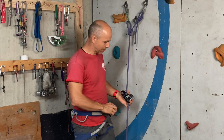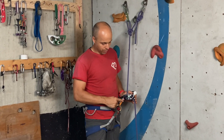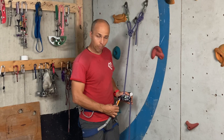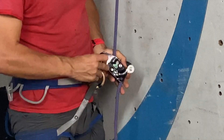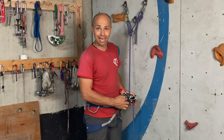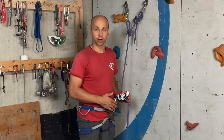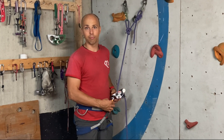If I clip the Petzl Omni the worst way with the Love 3, the gate — because it's so big — cannot enter the device on the side where the plate has a notch. So it's not possible to load it wrong. Very good carabiner.